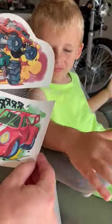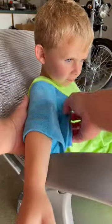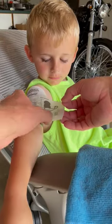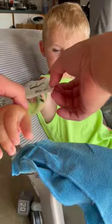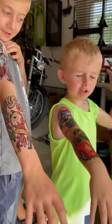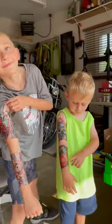This is Wyatt's design. Peeling the plastic. There we go. A couple of cool dudes! Zombies, race cars. You guys are looking pretty fresh.